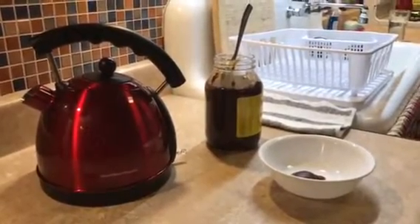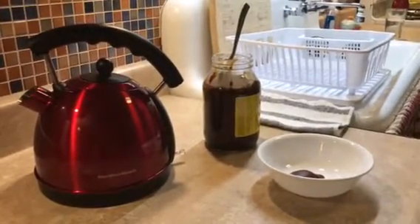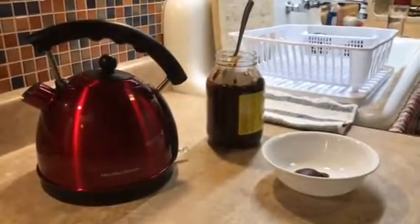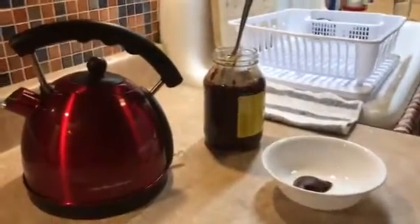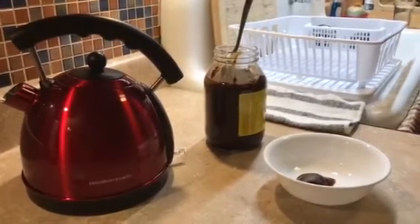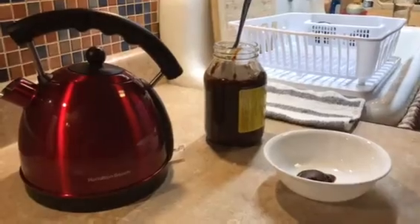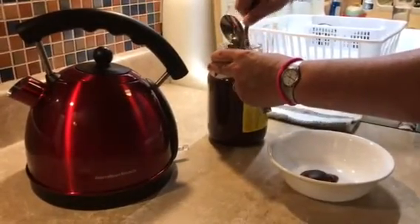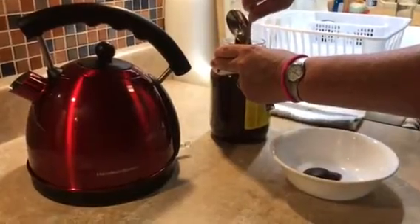Welcome to No Pressure Pressure Cooking Show. I want to show you how we make our roux. Everything that we cook that requires a roux, we use a jar roux from Walmart and you can use any brand you like. We usually use about three tablespoons, and of course it depends how big a pot of food you're using. Watch, I'm going to show you how we do it right now.